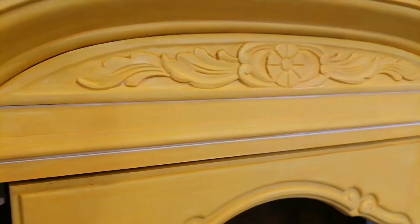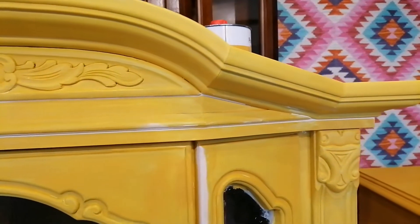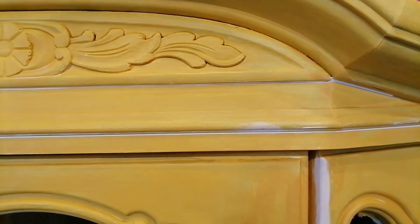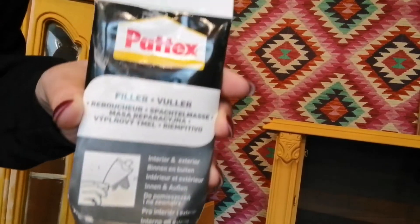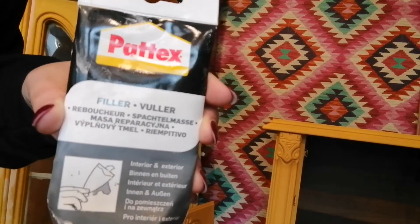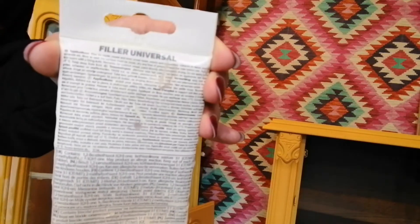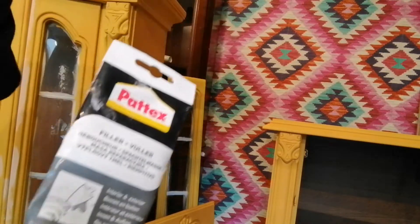After my first coat I saw some cracks — they're not really cracks, but the places where two parts of a piece come together, and they don't look good when painting. So I used some filler to fill in those spaces. Just make sure that your filler is paintable, meaning you can paint over it.